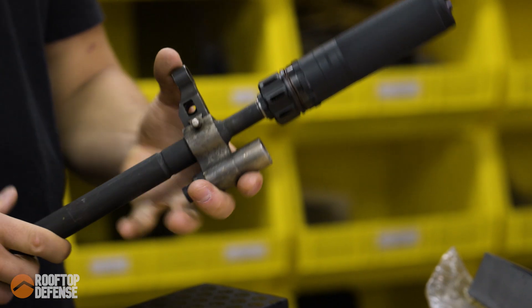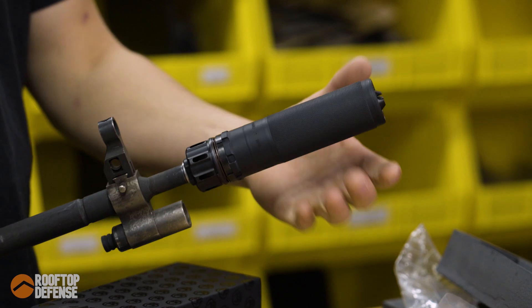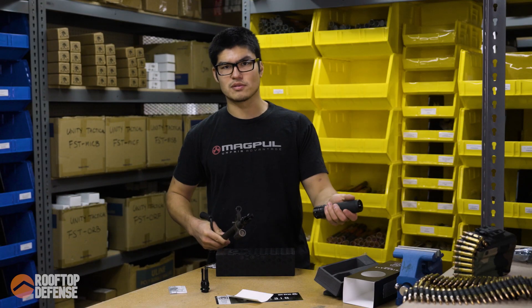When you want to take it off, you just use your hand — there's a nice knurling on the body of the suppressor for a little more grip — and bam, it comes right off.